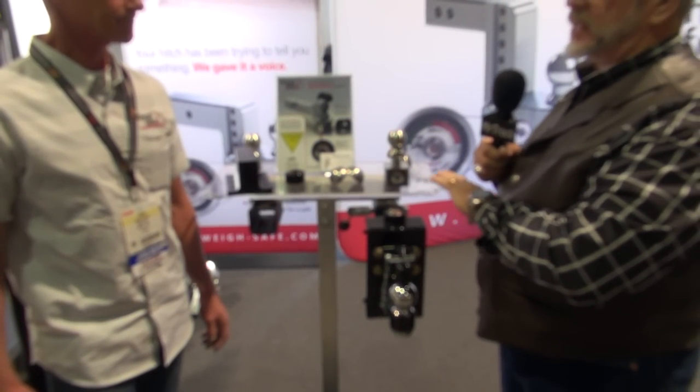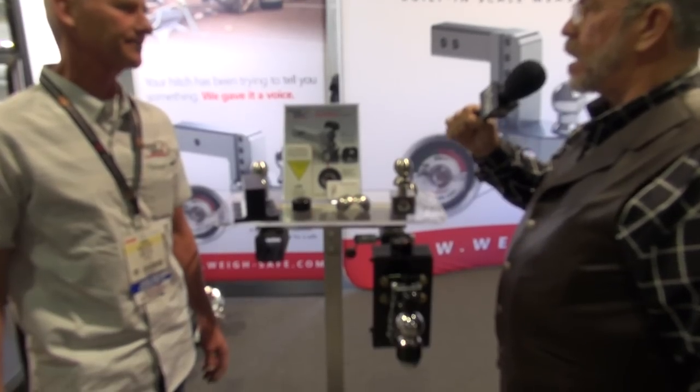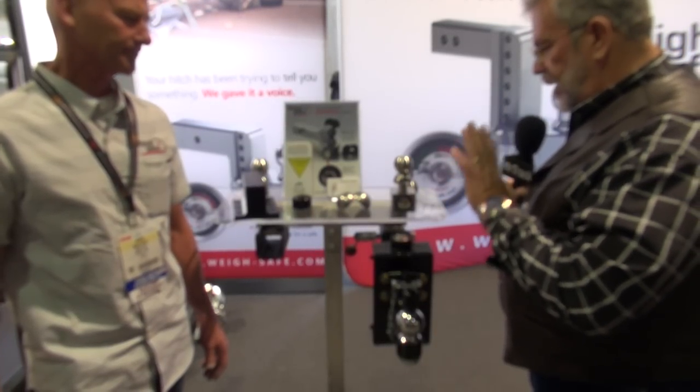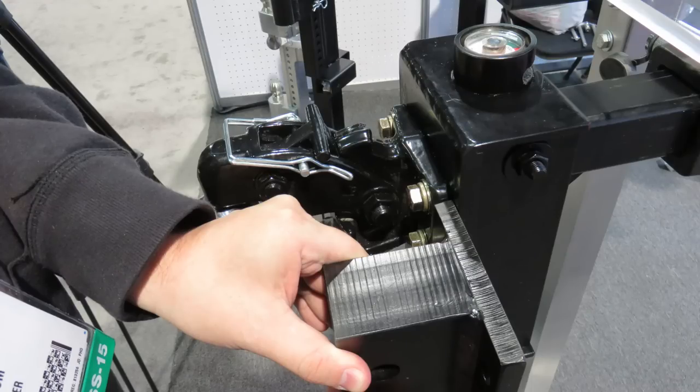So you can dial that in. This is the real deal — it's on a two-and-a-half inch right now, but they will have two inches. That tells you the tongue weight so you can dial it in to that 10, 15 percent, which makes SAE happy with all the new requirements coming out for these new trucks.